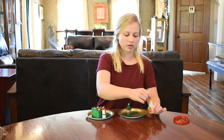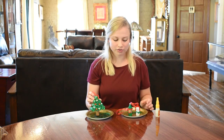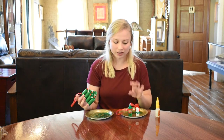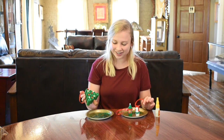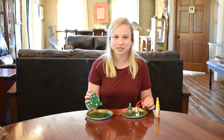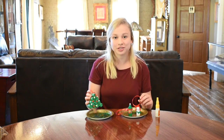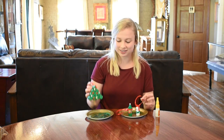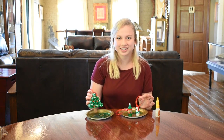The final step is to attach the ribbon, and all three of our ornaments are now done. You can make tons of different types of ornaments with your wine corks for sure. Make sure you stop into the winery to get your favorite bottles of wine, or order online so you can use those leftover corks to make some new Christmas ornaments. Hope you guys have a great rest of your day. Bye!